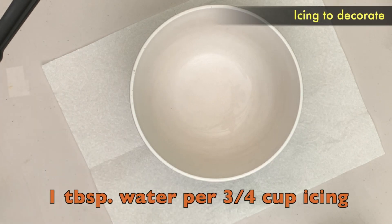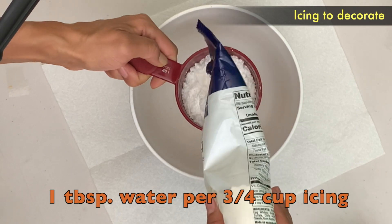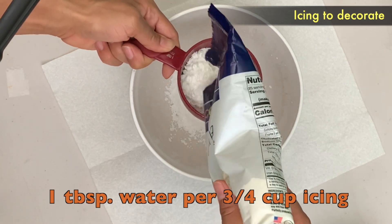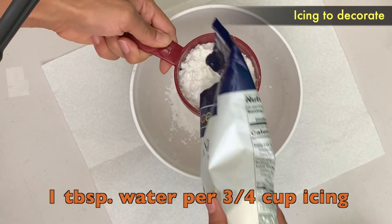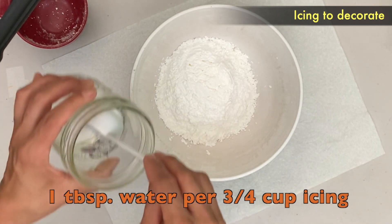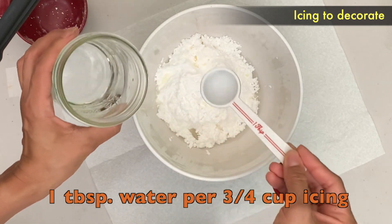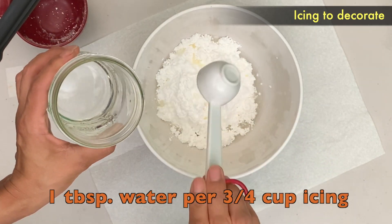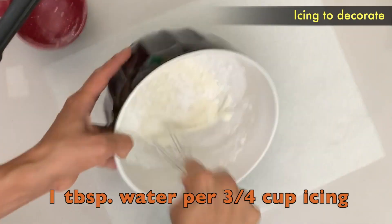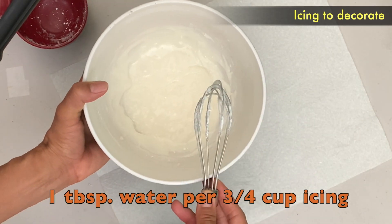Now while that's drying up, the next day, or whenever your sugar skulls are ready, you're going to want one tablespoon of water per three-fourths cup of icing, and the icing — you're going to want two cups, which is what we used. Then whisk it around with a whisk if you have one. Alright, now that's the perfect consistency.